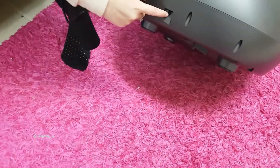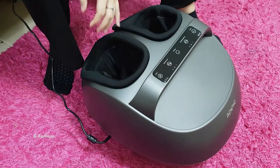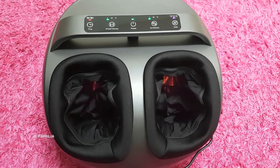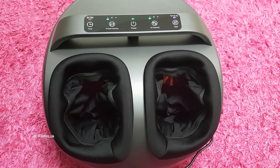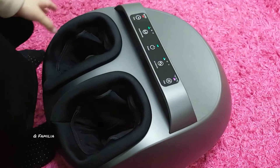The plug is here. You heard the beep — now it's powered on. This is how it looks from the inside when massaging. Let's start.